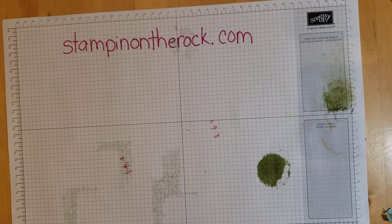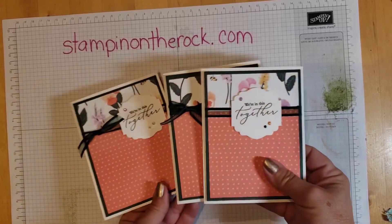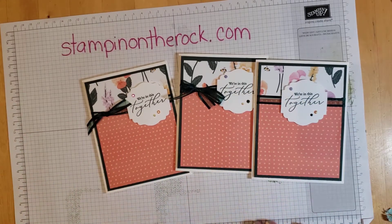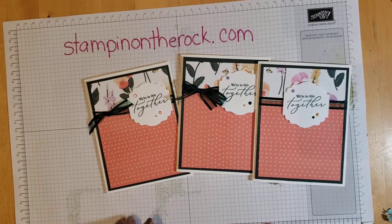Hello, it's Liz. Welcome to Lunchtime with Liz — whether you're watching this during your lunchtime, in the afternoon, or in the evening, I'm glad you're here. These are the cards I want to show you today. You'll notice they are all pretty much the same card — one thing is different: it's the ribbon, and how the ribbon is tied.